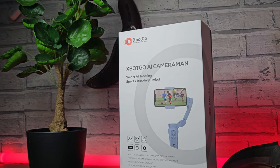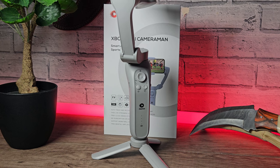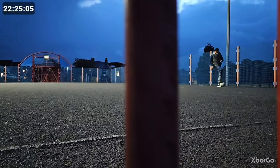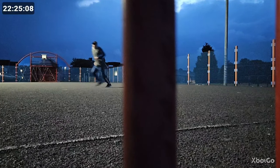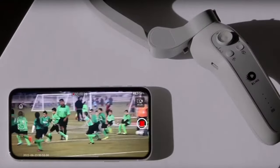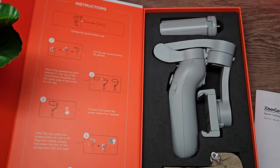Say hello to the XBot Go, the AI action gimbal. This is no ordinary gimbal — it's an AI application-controlled cameraman that has auto tracking and auto focus. It even works in low light and has multiple use cases, but it does shine best recording sports events and things like that.